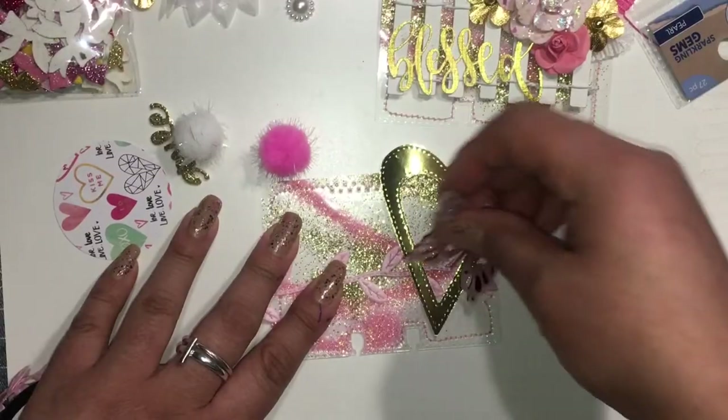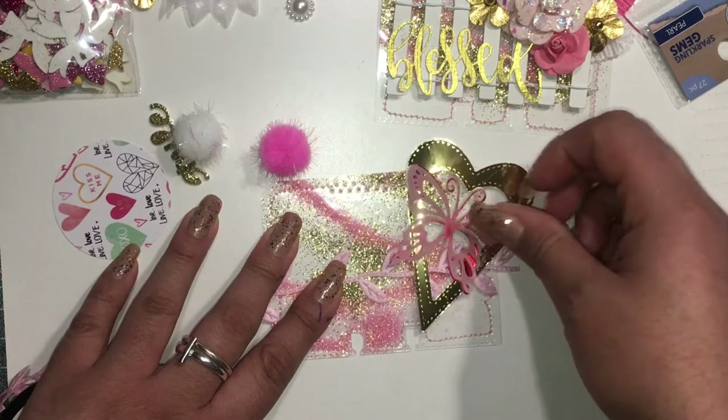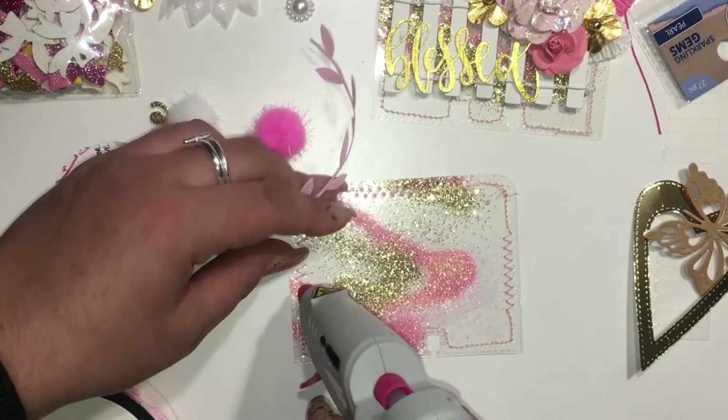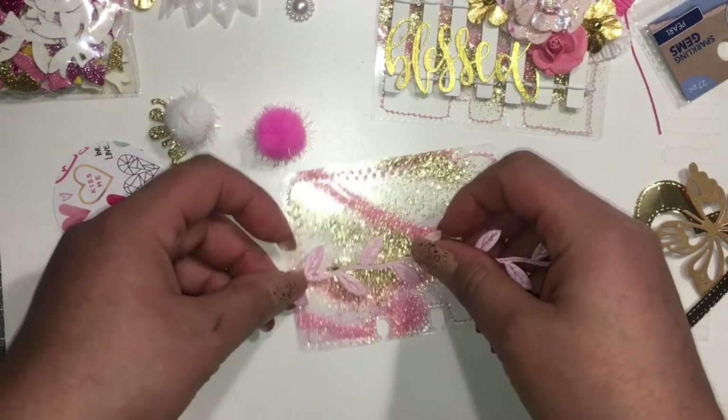I cut some trim from Hobby Lobby. The little heart is a die cut from KS Crafts and I don't remember the butterfly. So I'm just going to go ahead and hot glue this trim.